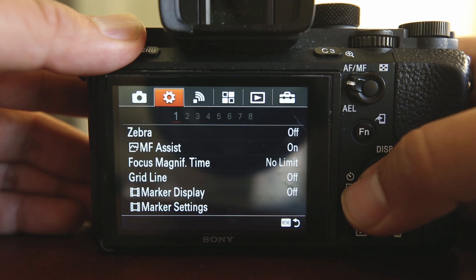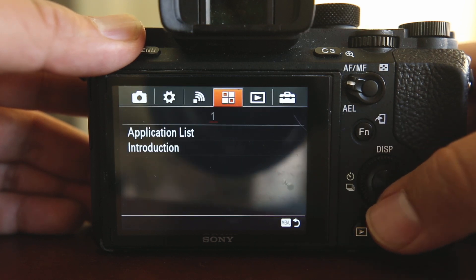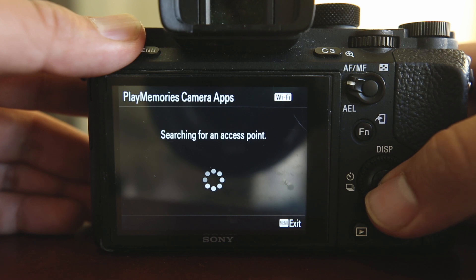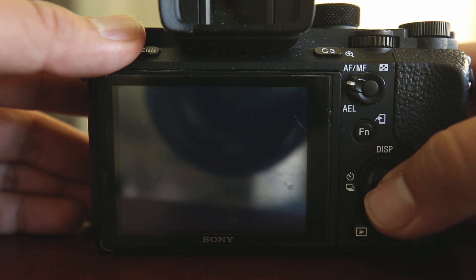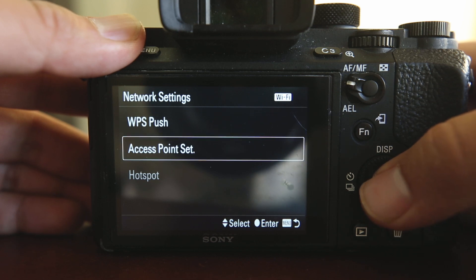To get started, turn on your camera and open your camera's menu. Choose the Application tab and select the Application List option. From here, open the Play Memories Camera Apps icon and then open Network Settings. Once you are in the Network Settings window, select Access Point Set.